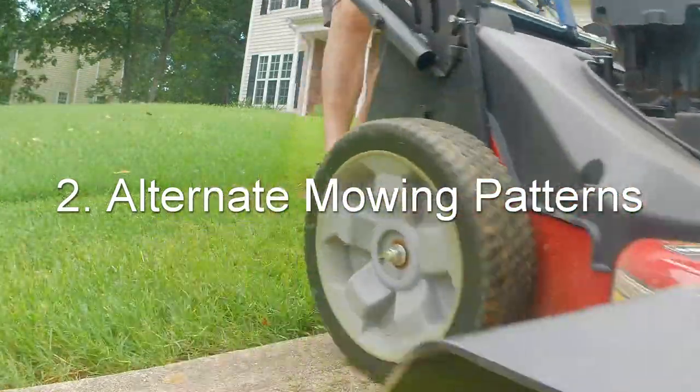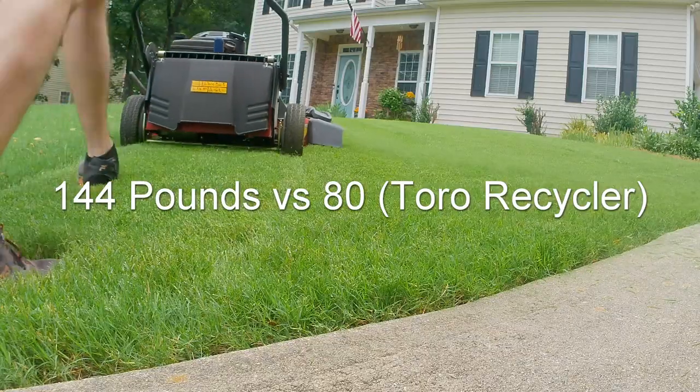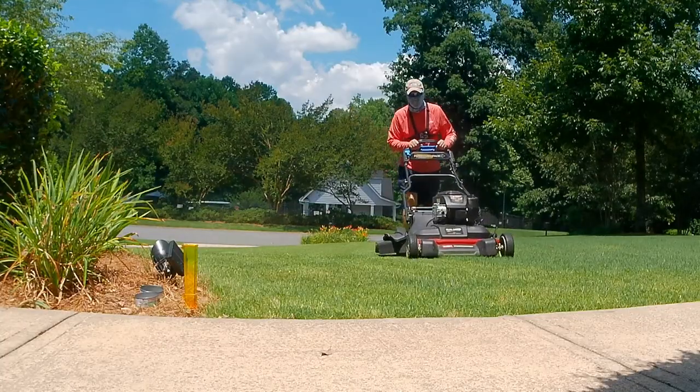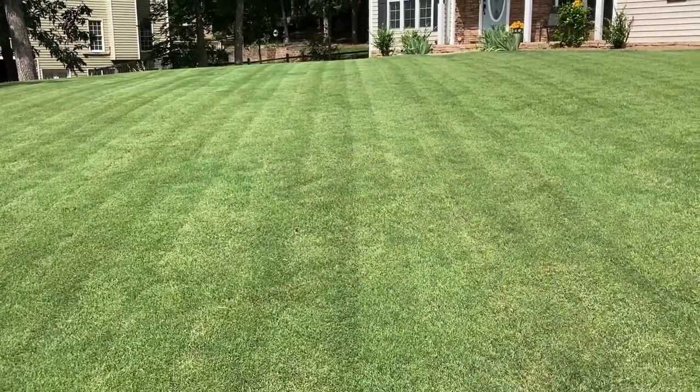Tip number two is to alternate your patterns. This is really important because the Toro Time Master is about double the weight of a 21 or 22 inch push mower, so you're going to see those wheel marks, particularly in a Bermuda lawn. If you mow the same pattern every time, you'll keep burning in those wheel marks. I actually mow a different pattern each time — not just alternating front and back, but rotating to different angles every time. That way those wheels only go across the lawn in one direction maybe once every month or so, which helps prevent burning in those wheel marks.